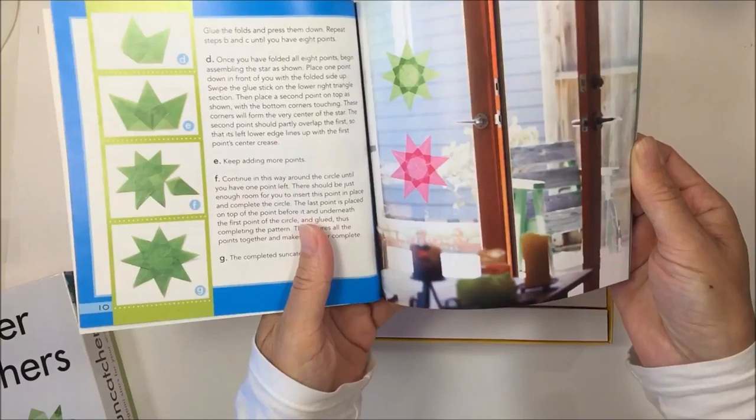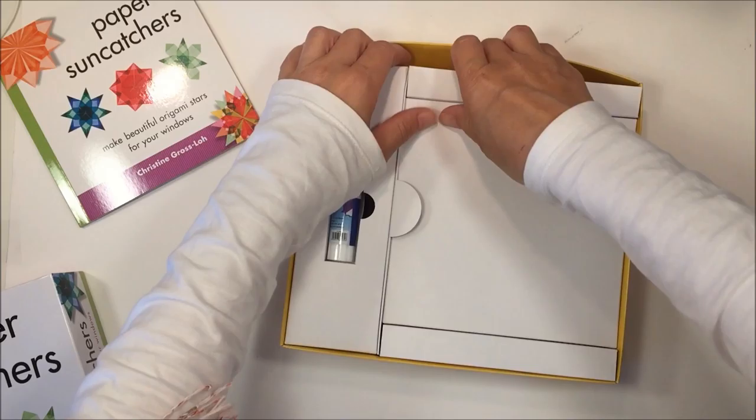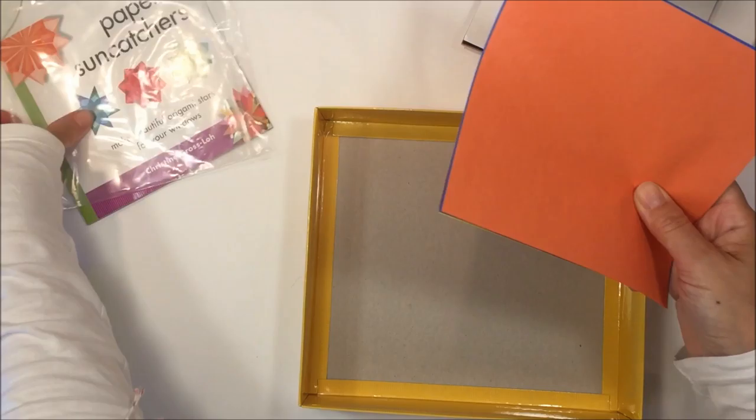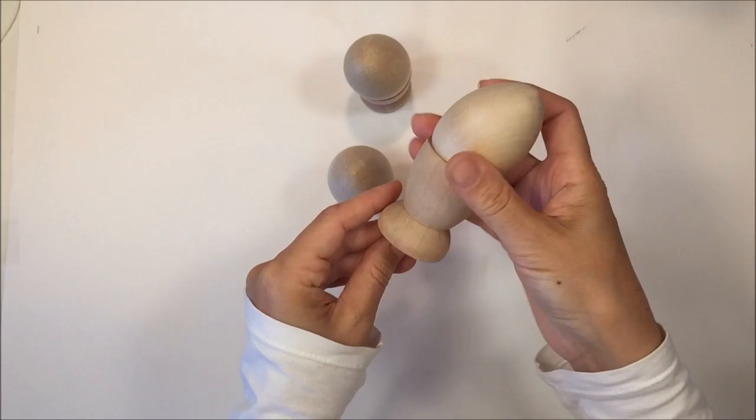We also got paper sun catchers. Since making these stars on the window is new for me, I picked up a little guidebook on how to make them. It goes through different kinds of stars and how to fold them, and it comes with some tissue paper already included. Either one is going to be great for the sun catchers.